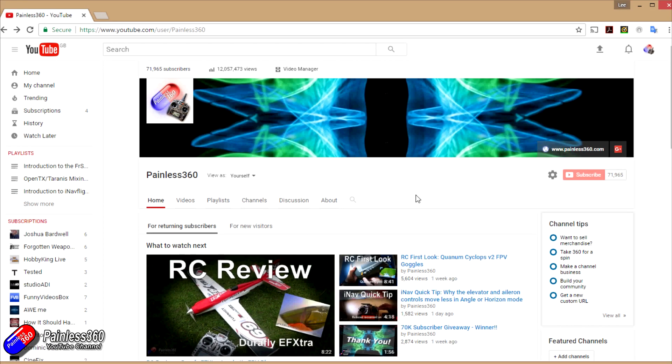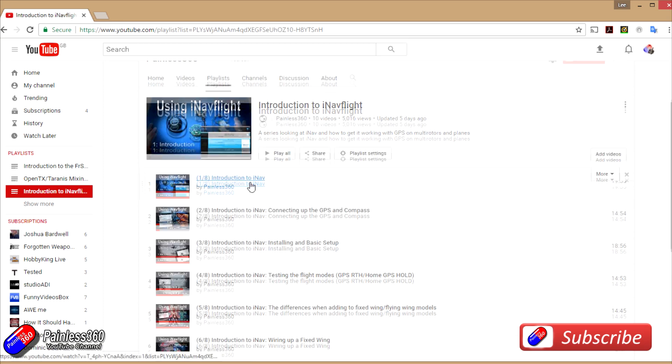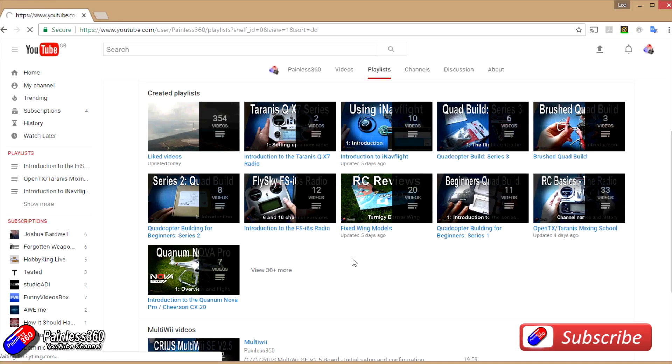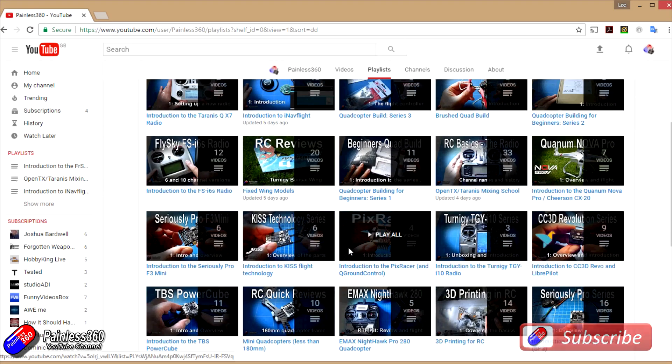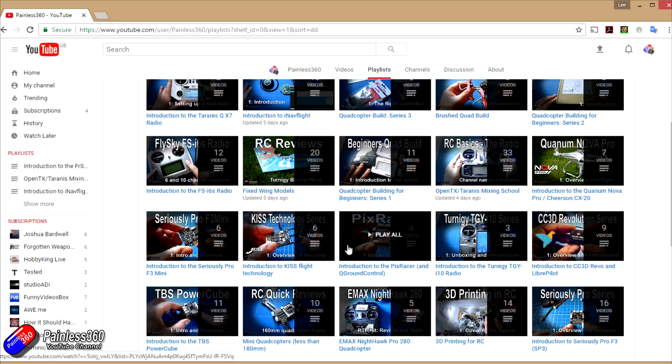Thank you for taking the time to watch that video. We try to release at least two videos a week — usually a quick tip on a Tuesday and a more in-depth video on a Friday. If you're interested in radio control, the playlists are useful: anything called 'introduction to' is an organized set of videos teaching you from first principles. We also have information about popular open source flight controllers, how to build quadcopters, fixed wing models, reviews, setups, unboxing, and more. We also provide updates through Twitter and Instagram, and post all our 3D designs on Thingiverse.